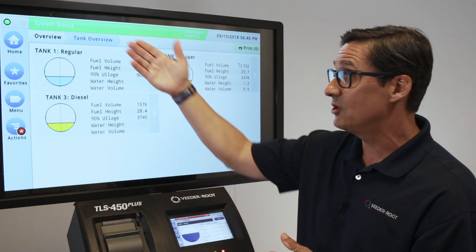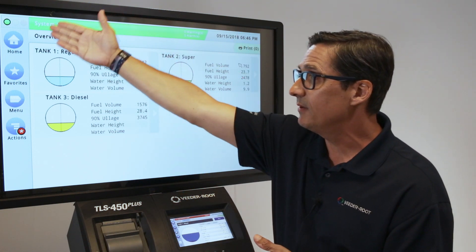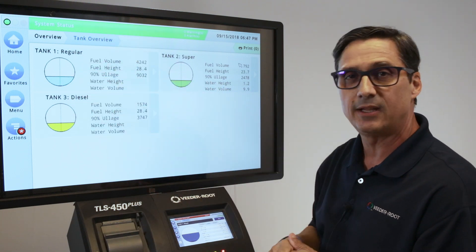What I'd like to do is talk a little about the screen itself, walk you around the screen and what those aspects of the screens are. Over on the left, we have this ribbon. The ribbon gives us a home page, a favorites button, a menu, and an actions button, and we'll get into that a little bit later.